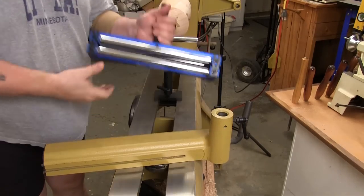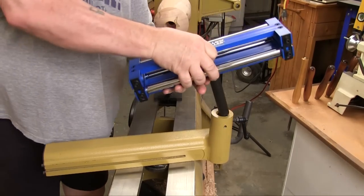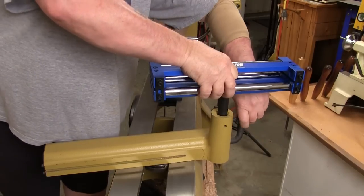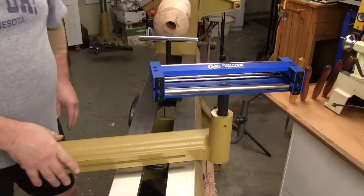Then you mount that roller block in your banjo in place of your regular tool rest. After that you have to figure out how you want to orient your banjo to be most comfortable on your lathe.